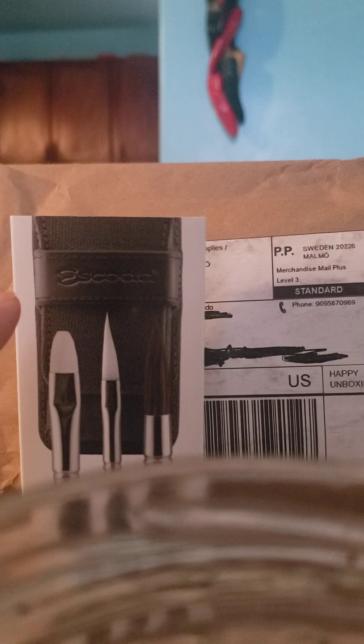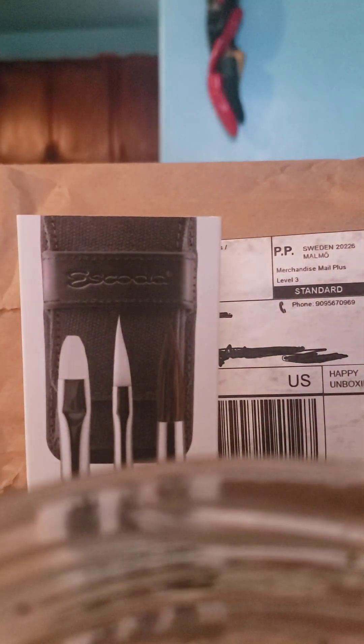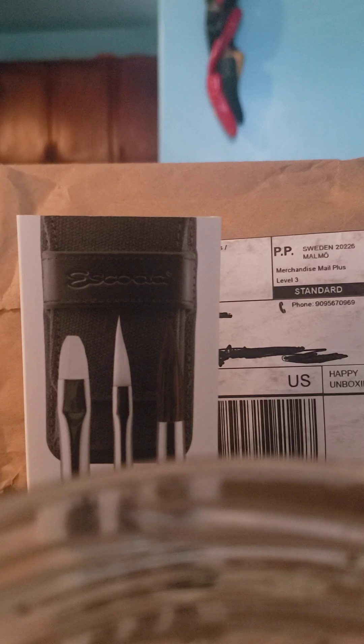I ended up ordering the Escoda travel brushes because they were on sale. Then I found another video — I'll do a separate video for that — because the package isn't here yet. Due to the holiday tomorrow for Martin Luther King Day, I probably won't get it until Tuesday by postal mail. It's a regular brush set, not a travel set, by a German watercolor artist, and I found that video right after the New Year.